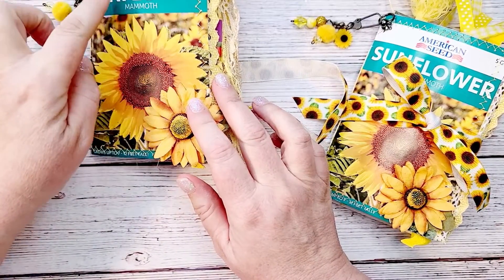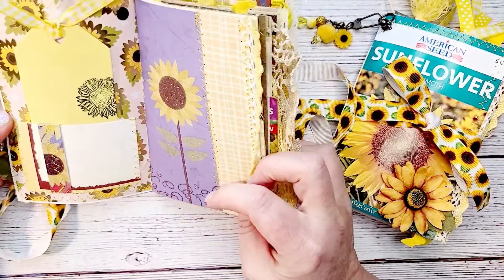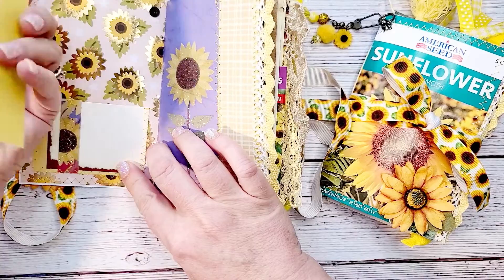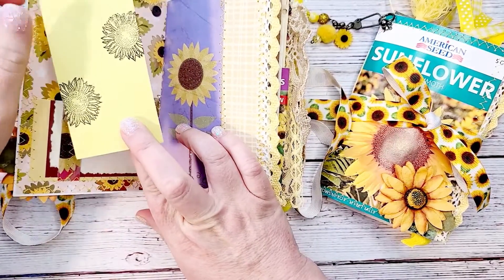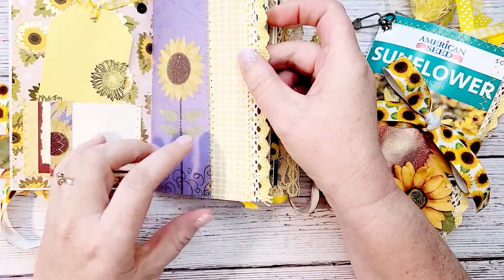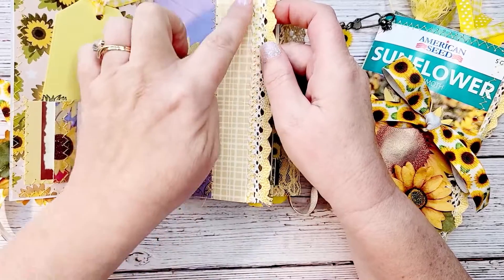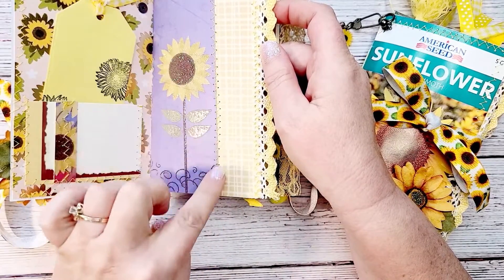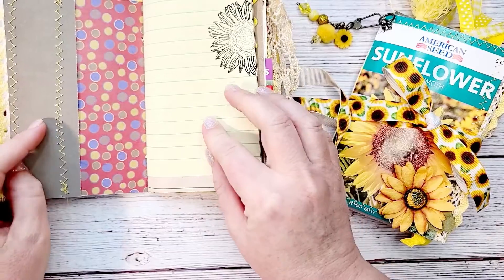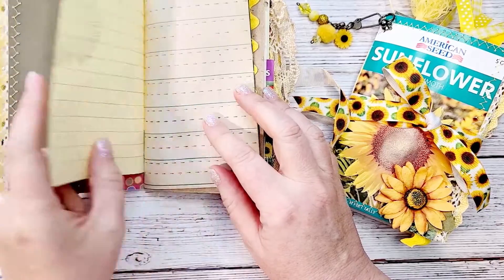I stitched the seed packet to a piece of scrapbook paper that I had in my stash on the inside, and then I made a pocket and a tag with some yellow paper and stamped sunflowers on that. Here is some more scrapbook paper that I had — it was actually a piece I cut down and saved between the two books, so it left a little edge here that I used another piece of scrapbook paper and just stitched it on, and then some fun crocheted lace on the side.